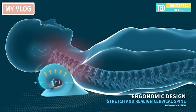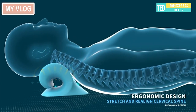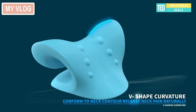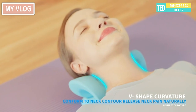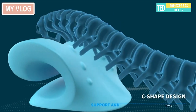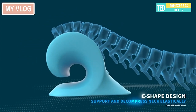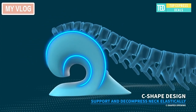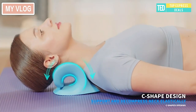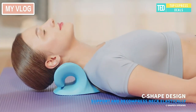Neck shoulder stretcher. The trouble of white-collar people who bow their heads — the posture of lowering the head for a long time causes extra huge pressure on the cervical spine, which is easy to cause various discomforts. Uses gravity to naturally stretch the cervical spine downward to relax and soften the shoulder and neck muscles. Two-way pillow design: positive and negative two-way use.